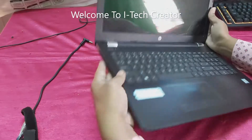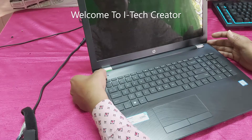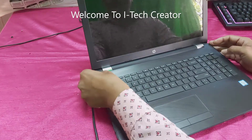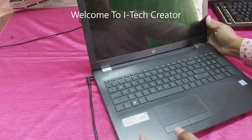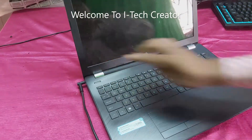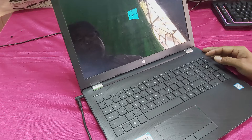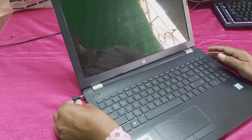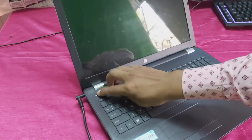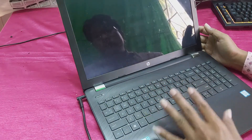You can see, guys — not powering on. So this is the adapter; I will plug in the adapter. Now you can see the battery is charging. Now the laptop is powered on. I plugged the adapter cable and you can see, guys, this laptop powers on with AC but not with the battery.